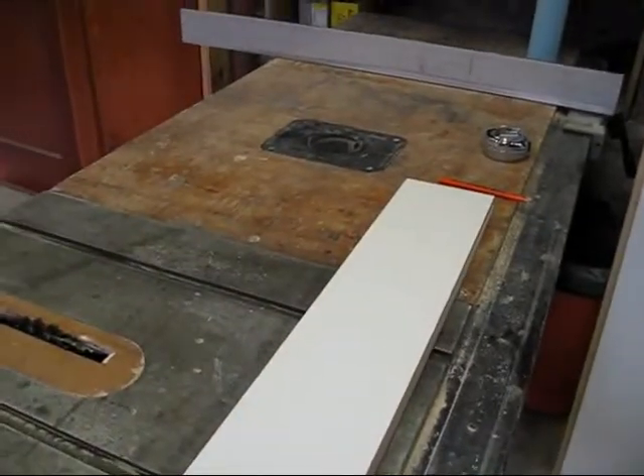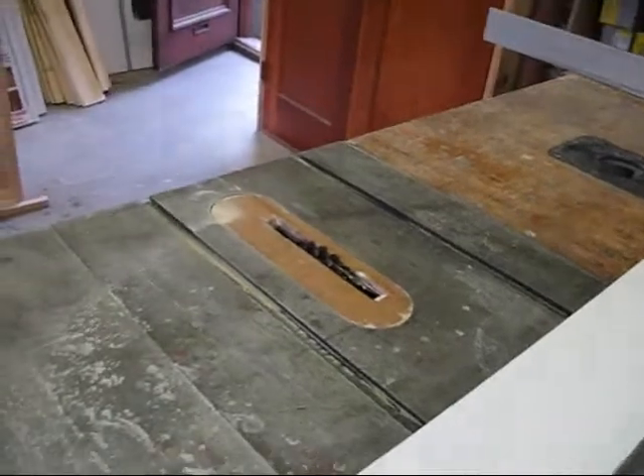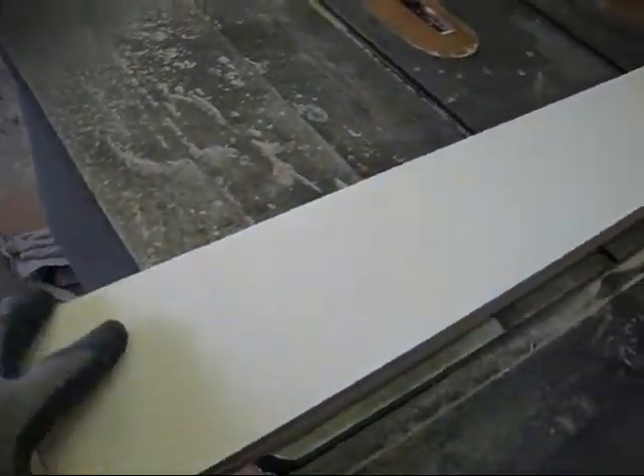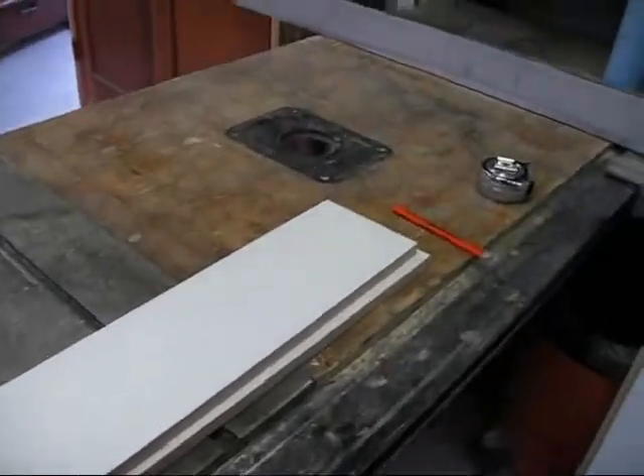I've got to dado the top and the bottom edge. If you're going to dado this way, you've got to be real careful. Because this piece is so long, if you're not careful, it likes to try to twist and then it will fire at you. So be careful.